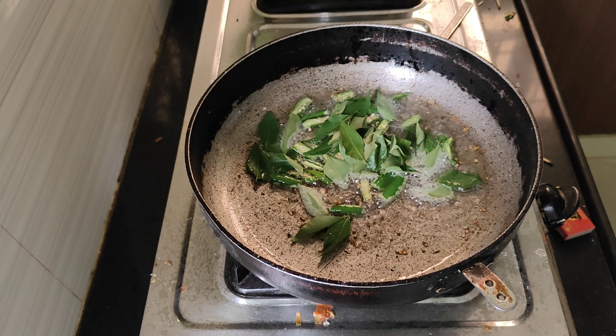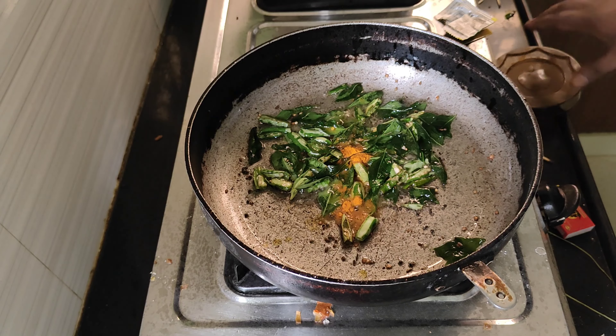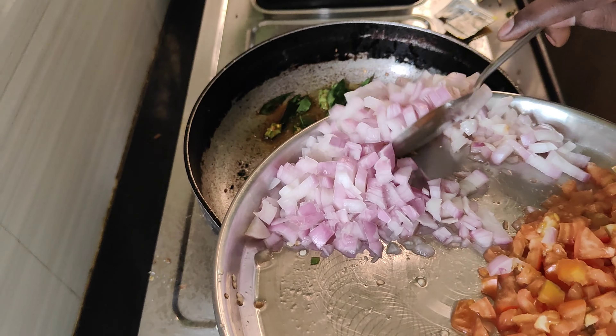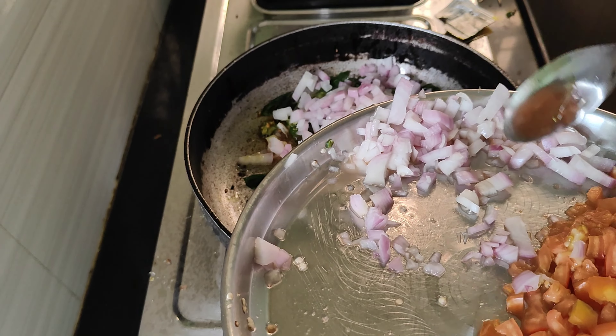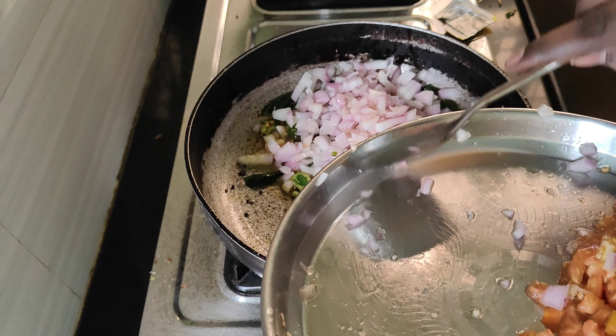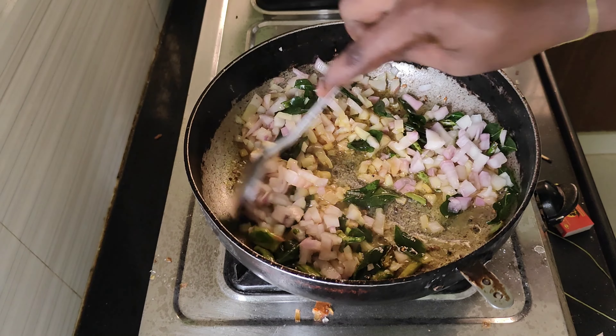I'll show you how to use a fork. I can use a fork to make it a lot easier.